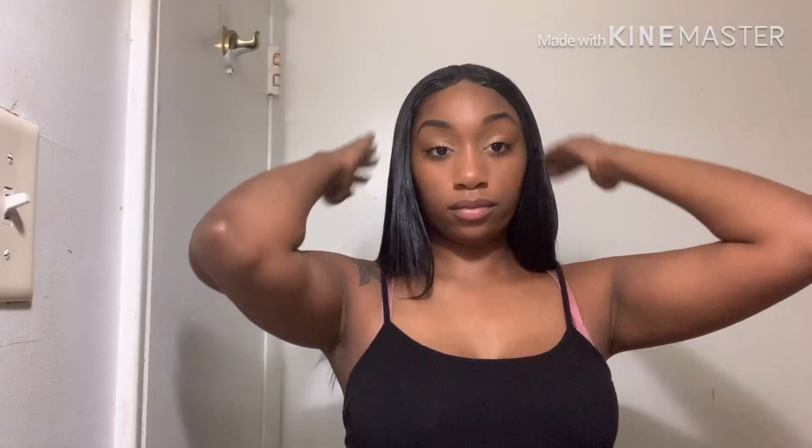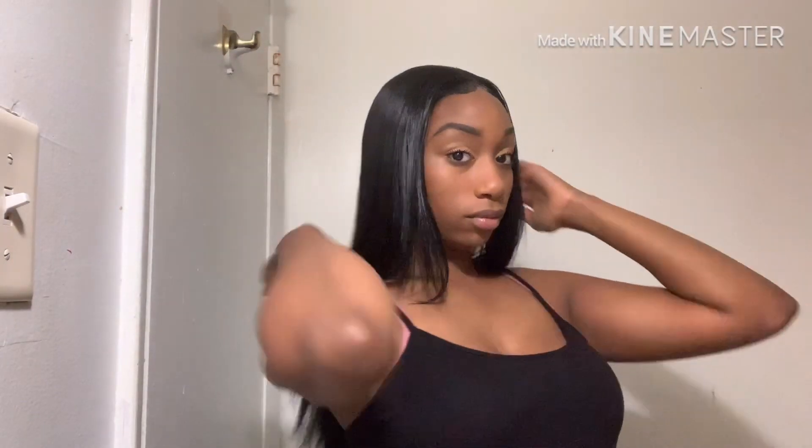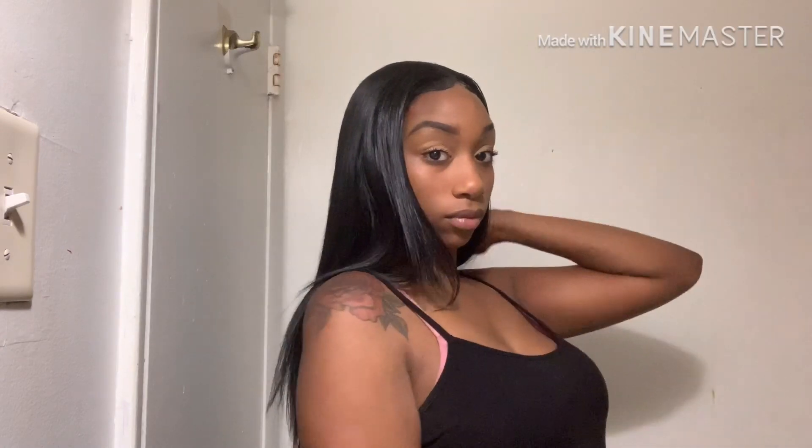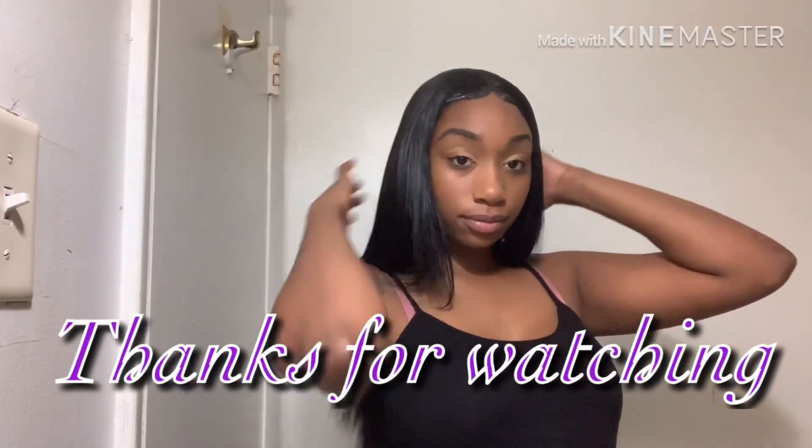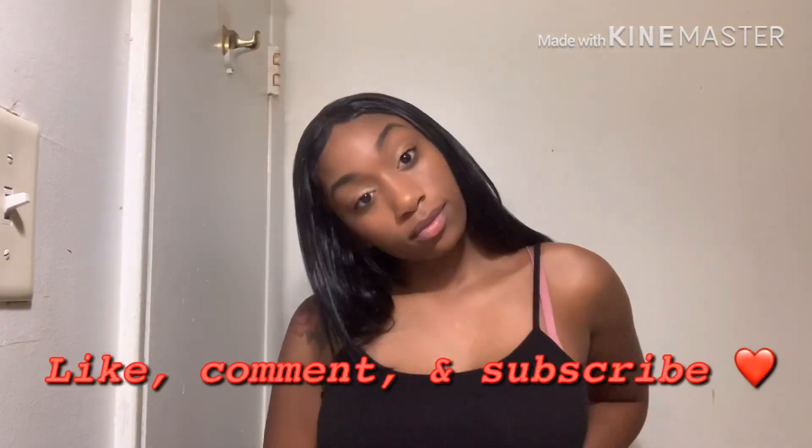So this is the finished look. All I did was place the hair how I wanted it. Thank you guys for watching — once again I'm not a professional, this is just what works for me. Leave a like, comment, and subscribe and I'll see you guys in my next video.